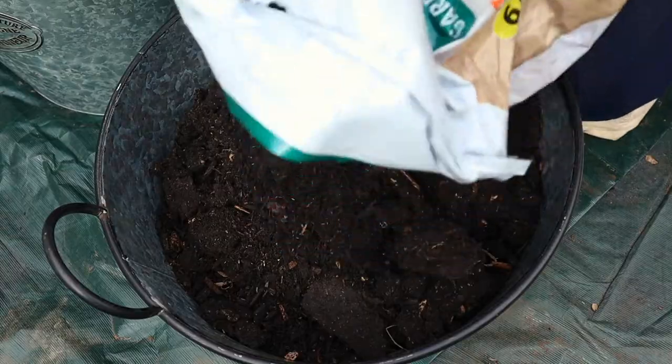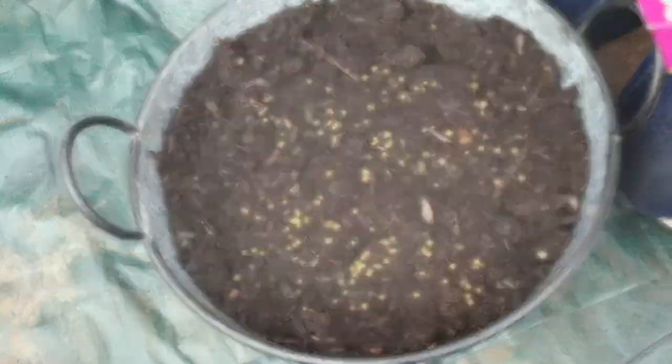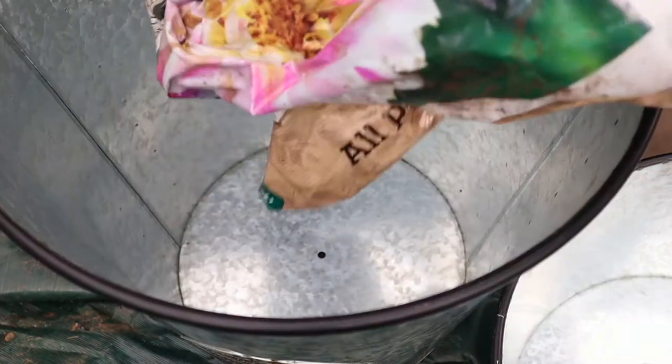The recommended planting depth is about 10 centimeters, so I'm topping up with compost and then adding a little bit more pelletized fertilizer. Now on to the second pot.